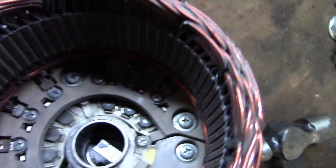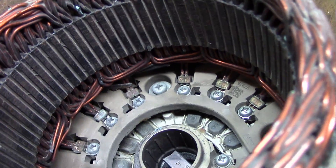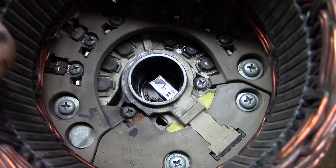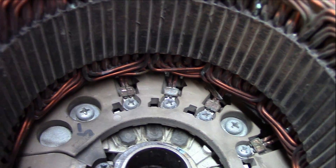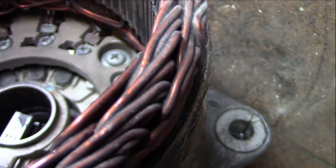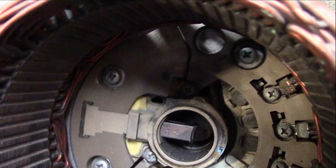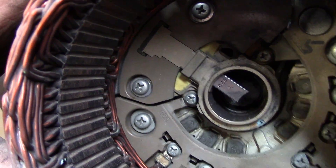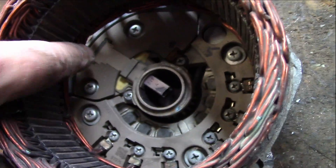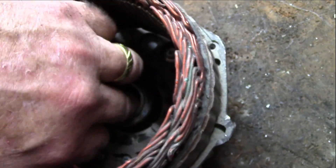So this is the top half, and then we got this bottom half right here. As you can see, it has a whole bunch of screws. In order to get to that voltage regulator, we have to take it apart at all these connecting points — unless we do these big screws right here. There's three big screws on this side and two smaller ones holding the brushes in, and the brushes look like they're in decent shape too.